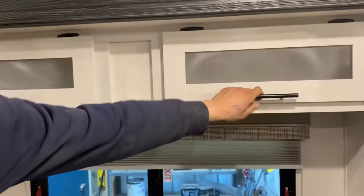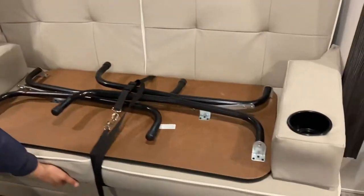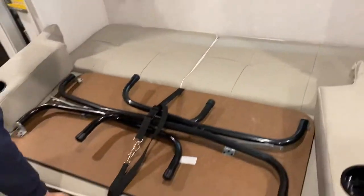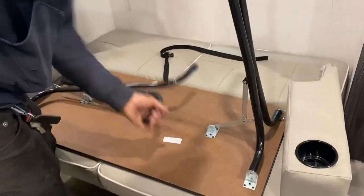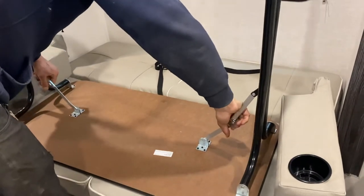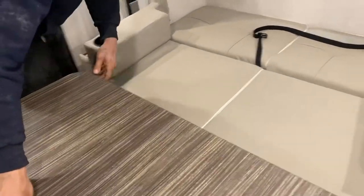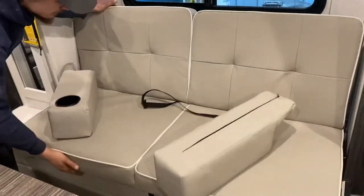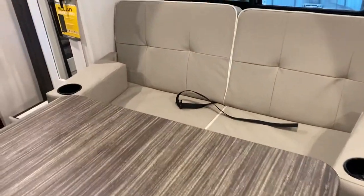Into the dinette area — storage up top, and another emergency exit in the back. Again, just pull the red tabs and throw the window outside. For the table, the travel straps are just wrapped around the couch — flip it up, lock those legs into place, and set it up wherever you like it. There's also a little bit of closet space and a couple of drawers back here.